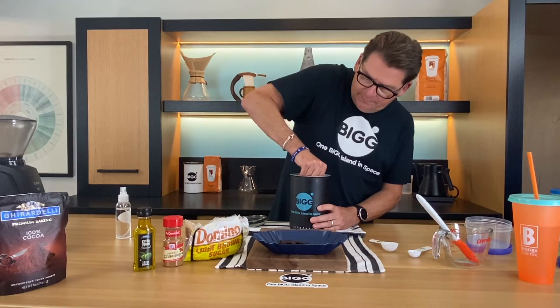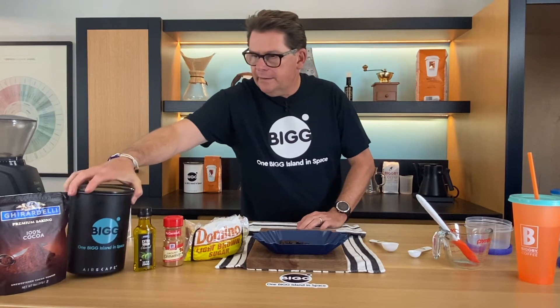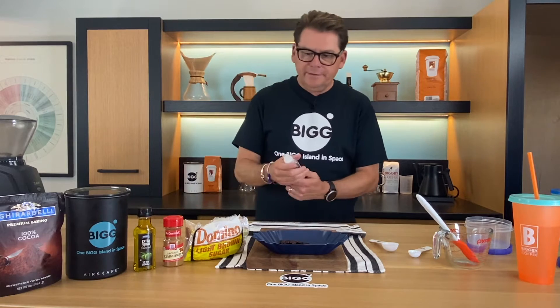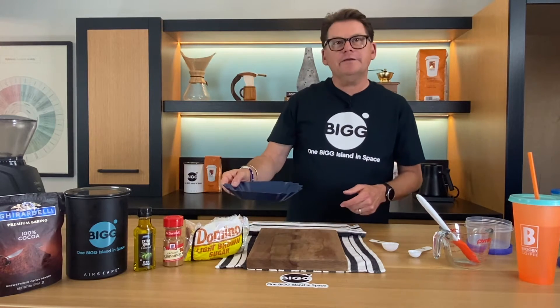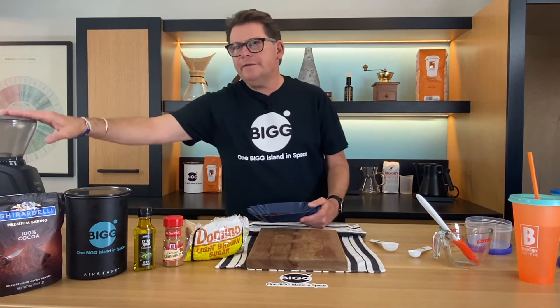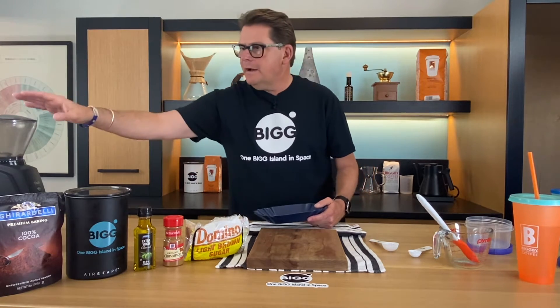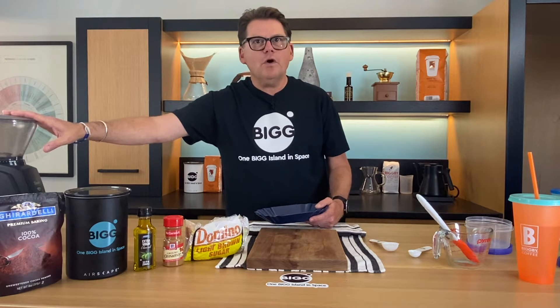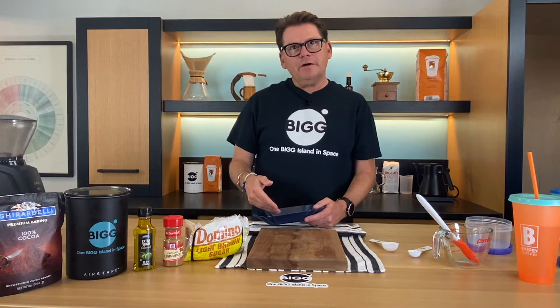We'll seal the coffee back up and get all the air out. We're going to spritz the coffee — there's a reason to do that, basically it reduces static in the grinder. We're going to grind this to something a little less than medium but not very fine. It doesn't need to be too coarse.